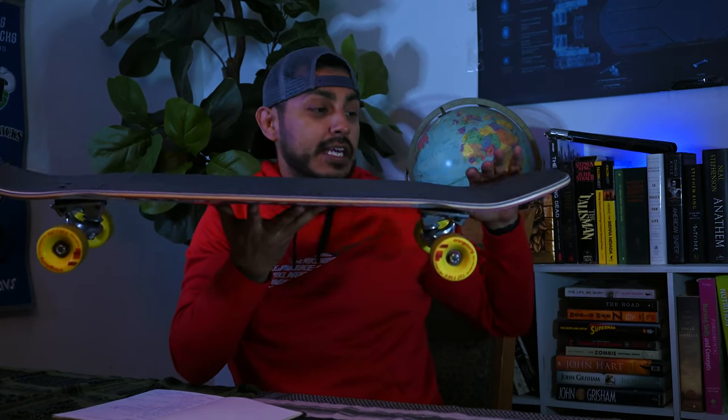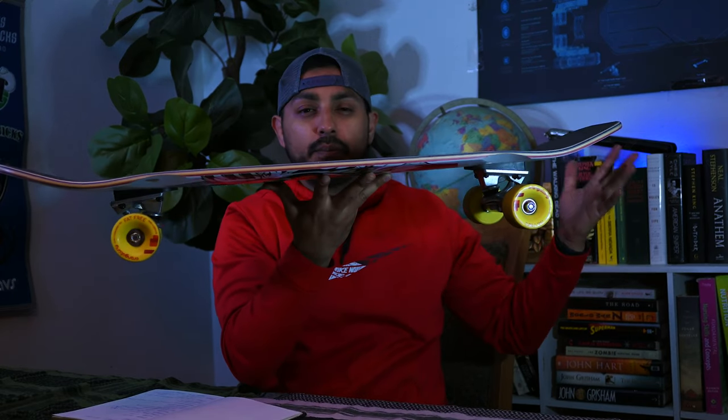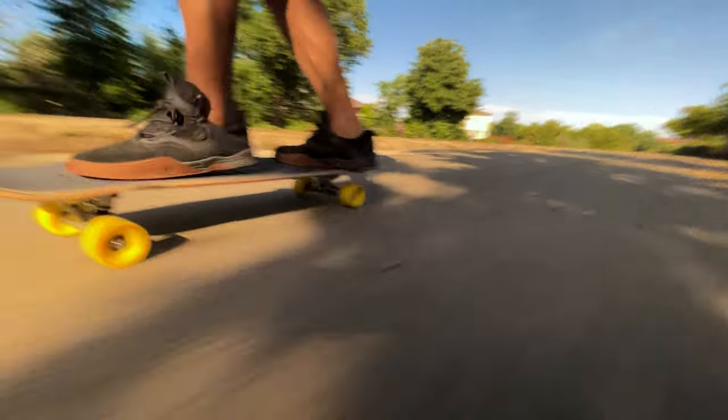Now for the features — my favorite features. The double kick is one I keep mentioning, and I really do love that it's a double kick board. One of my favorite aspects of this board in particular is the angle of the tail and the nose. The nose and tail are designed more like a street deck, which I love.